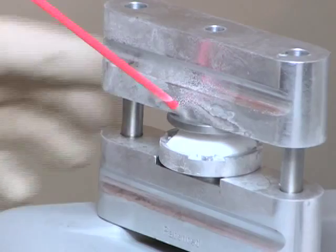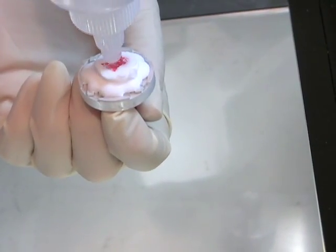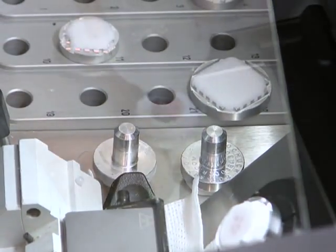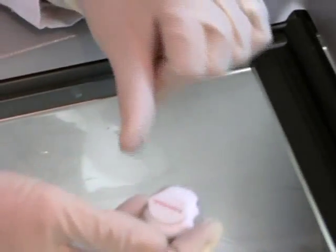Although the design of the cryoembedder reduces the need to make major adjustments of the block to be in alignment with the blade, it's best to be cautious and apply a thin buffer layer to prevent the blade from damaging the specimen. This can be done on larger or darker specimens by putting a drop of embedding medium over the bare tissue and placing it on the floor of the cryostat. With smaller specimens that may be difficult to see, simply smooth a thin layer over the bare tissue to provide a protective layer, yet still see the shape of the specimen.